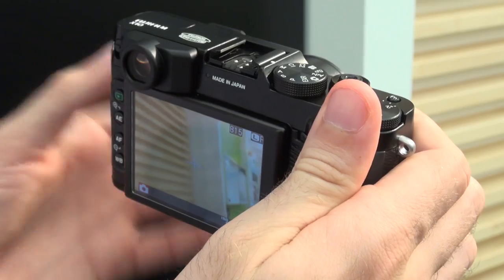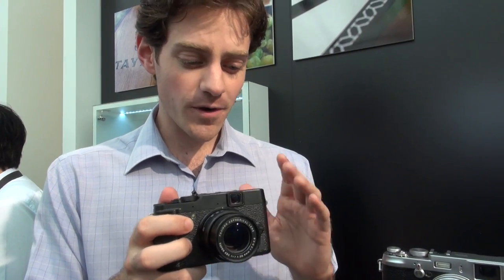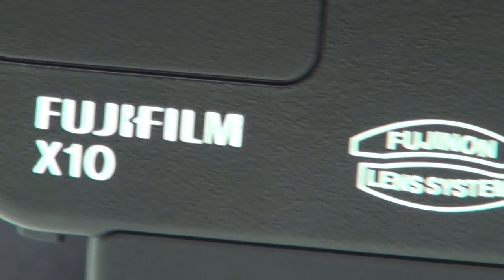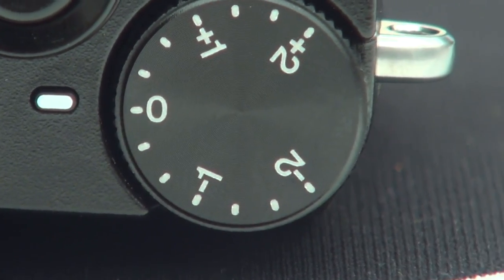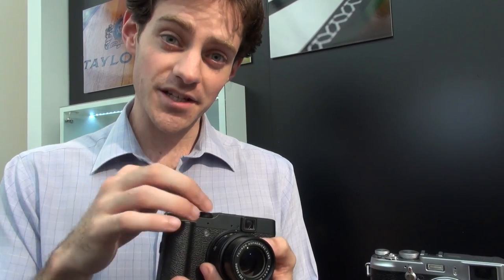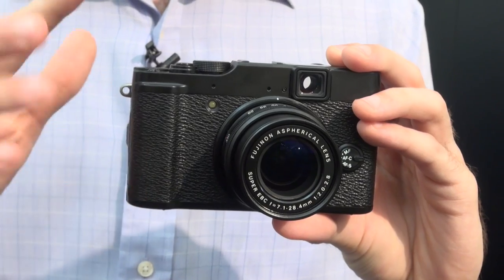This is a camera that can be easily positioned against models like the Canon G12 or the Nikon P7100. Price-wise, Fujifilm can't commit exactly at the moment, but we're expecting this to be over £500 — unsurprising given how hands-on it is and how large the two-thirds of an inch sensor is. We're really excited about it and can't wait to get it into the test labs. For much more on digital cameras, check out which.co.uk.